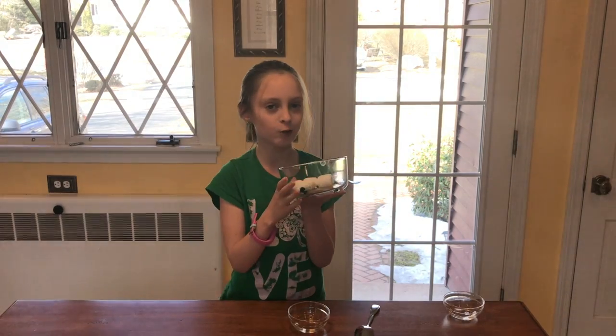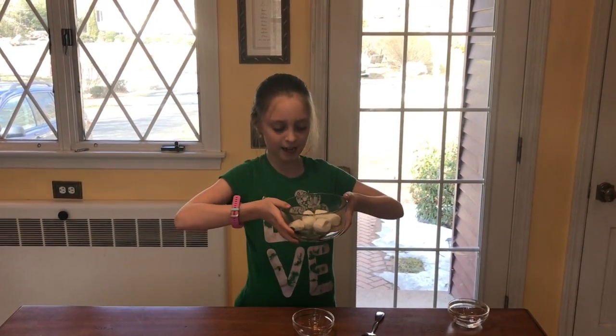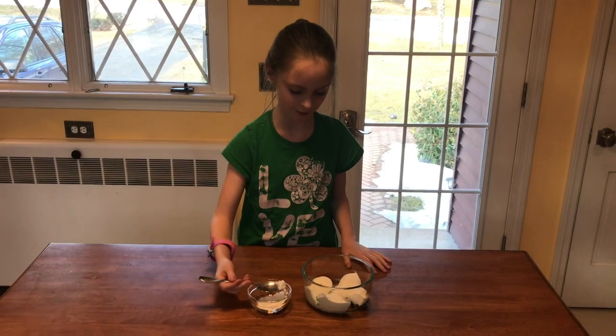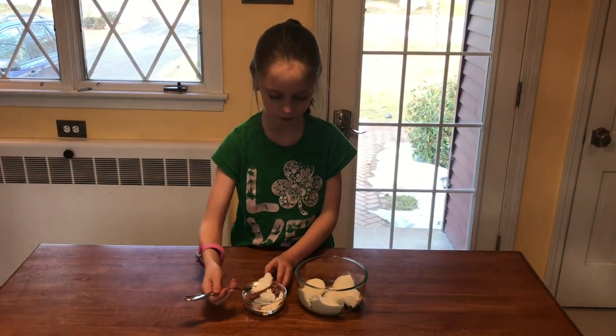Put this in the microwave for 30 seconds. Be careful taking it out since it's going to be hot. This looks good — now we're going to add a spoonful of corn syrup.